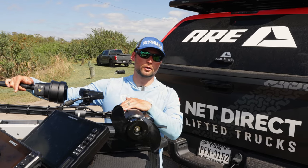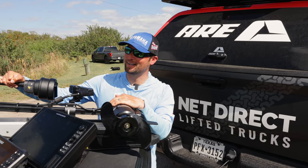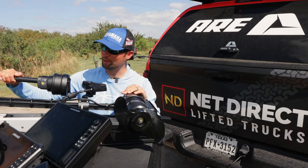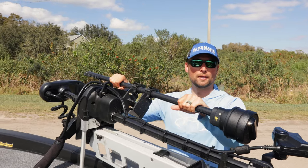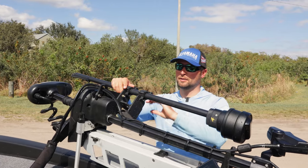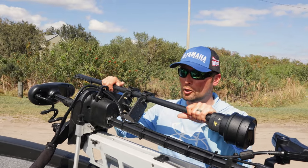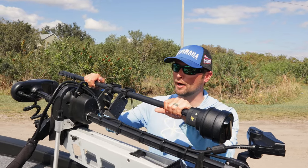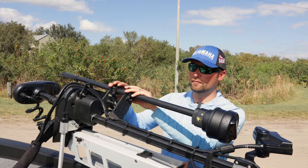Trolling motor — I do run a Minn Kota Ultrex. I am patiently waiting for a new one to come out, and you guys will probably see that fairly soon. Can't say who, can't say what, but it's coming — it's a new brand trolling motor and you guys are going to really like it. One thing I do is I have the Big Rig Bassin 360 quick disconnect mount up here. When I want to take off my 360, all I've got to do is lift those two levers, pop it off. It's super handy for getting the boat cover on tight if I'm traveling a long ways, or like down here in Florida if I'm fishing in heavy grass — I can take that thing off in 30 seconds. Really nice mount from Big Rig Bassin.